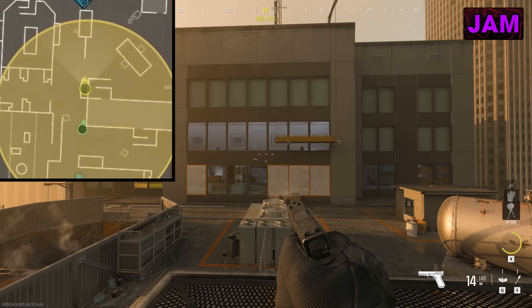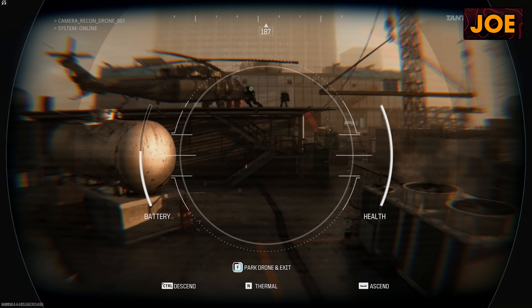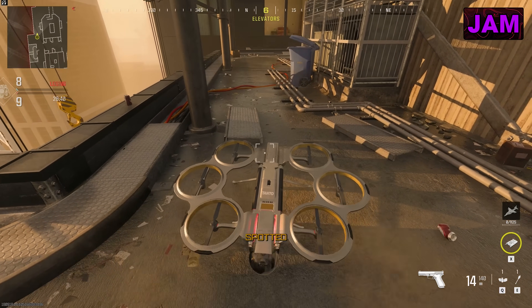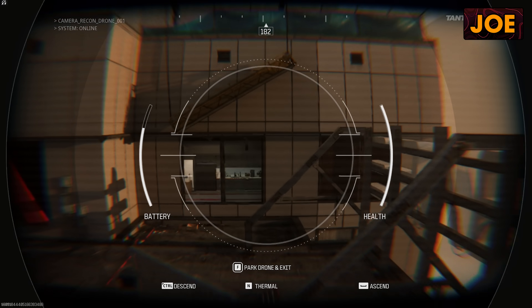I wonder if it's active over there. Well, we can try switching teams and doing this, and see if I can get it on your drone again. Yeah, and then have you call in a killstreak. All right, let's see if this works. It does. Beautiful. Okay, I'm just going to insta-fly over here and touch this wall.